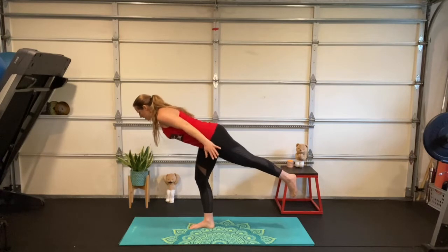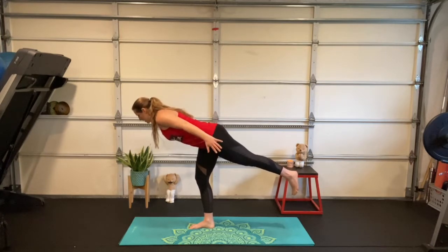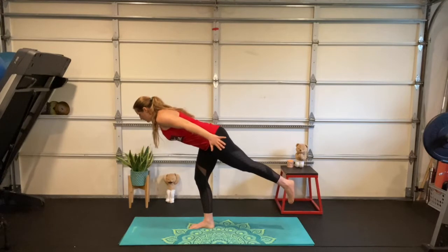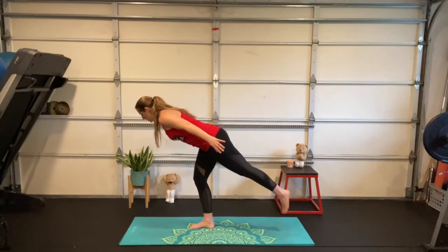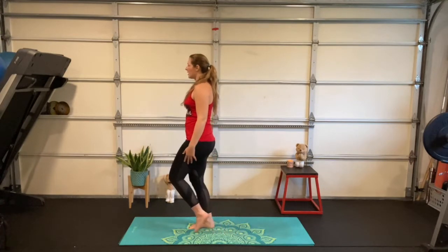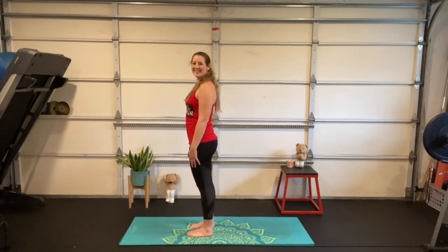Great job friends, reaching long through those fingertips. Your standing leg is working really hard — great job! One more deep breath in, deep breath out. Slowly lift your chest, toes gently touch the floor, bring that foot forward and set it down. Great work everybody!